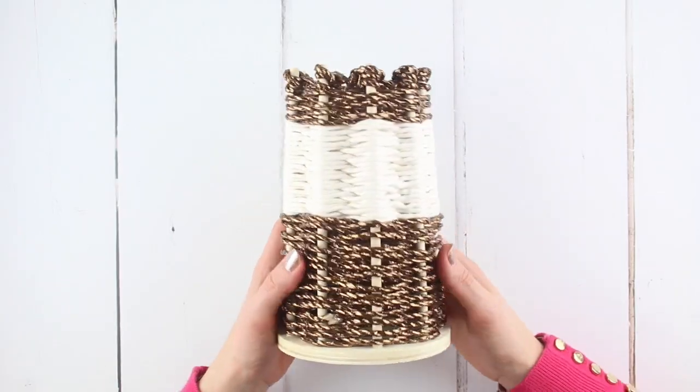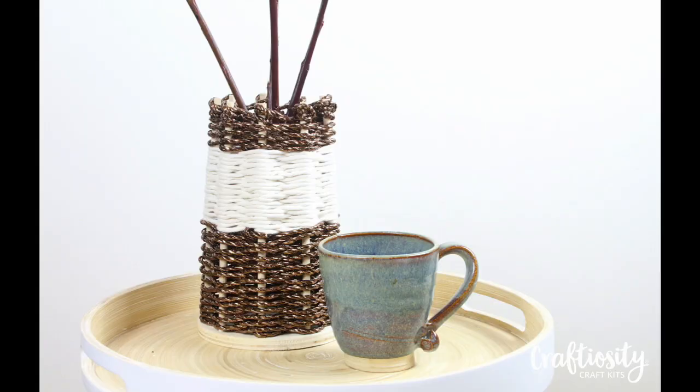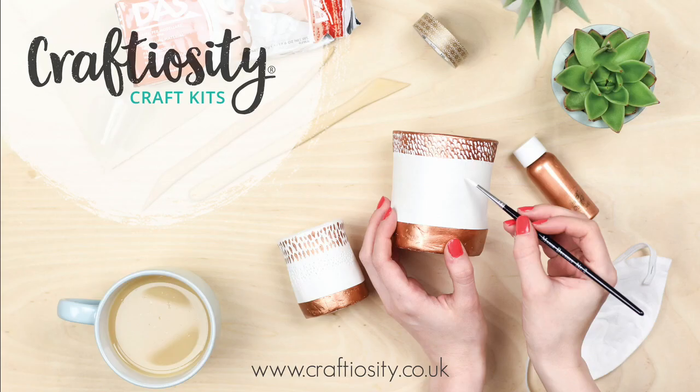Well done, your vase is complete. Thanks so much for watching, I hope you've enjoyed this tutorial. If you have, subscribe to our channel or hop on over to craftiosity.co.uk.